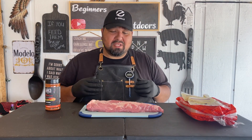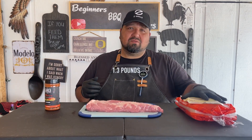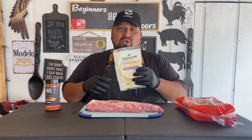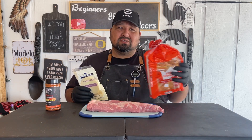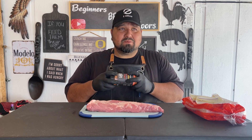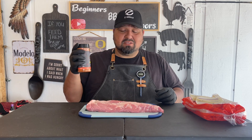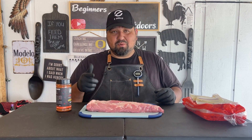We have a pork tenderloin, guessing about maybe two pounds — that's all we need for this. We have some provolone and some Hawaiian rolls. The rub of choice is the Spellbound Hot, which is now taking over my rubs because it's really good and I think it's going to be a perfect mix with this pork tenderloin.